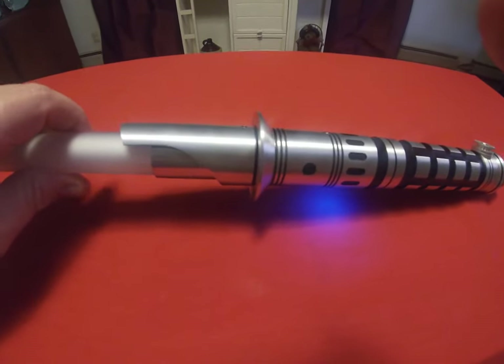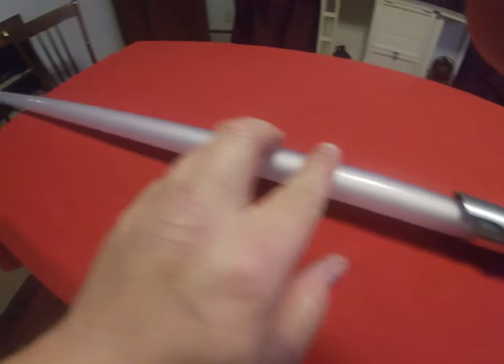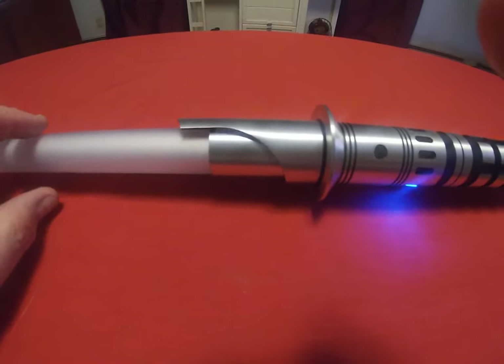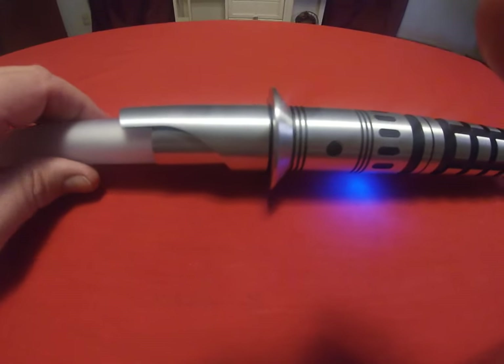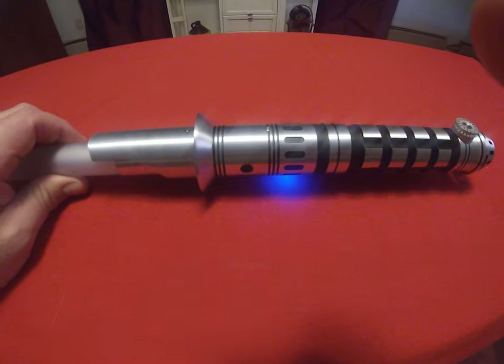What works best on this Sabre, of course, is the 32-inch Infanti V4 blade. Gives it a really good weight and really good balance. Anything longer than that just doesn't work. This particular hilt is 14 and three-quarters inches long.